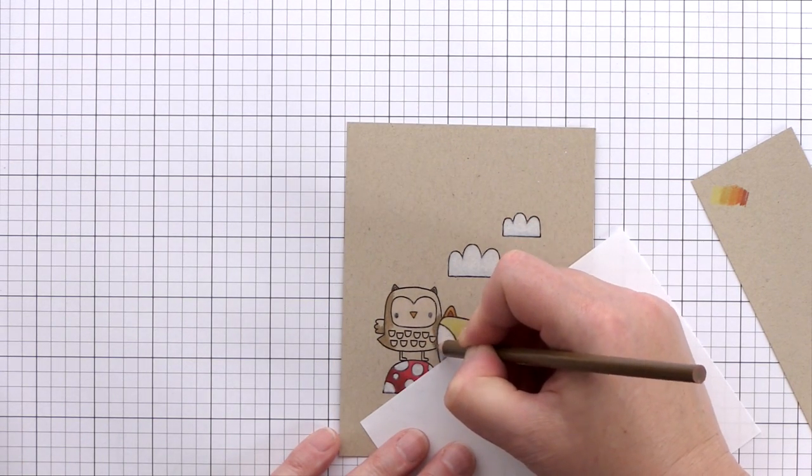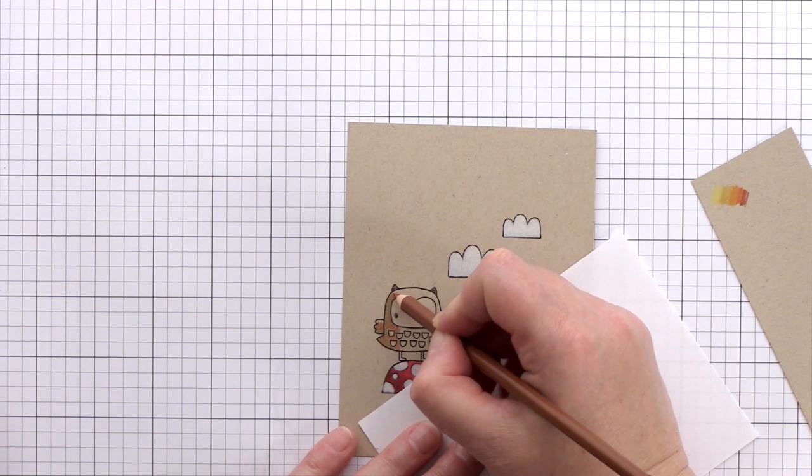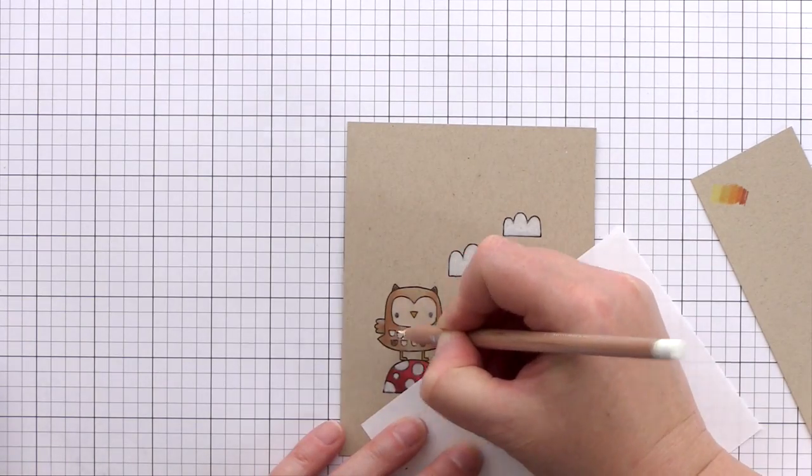For the body of the owl I'm using deeper browns and bringing in some red-browns to tone with the other colours I've used today. I'm using just the light taupe colour to finish off the owl's body, and then for the feather details on his chest I'm alternating between a dark brown and a white.